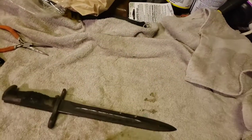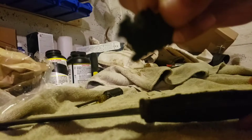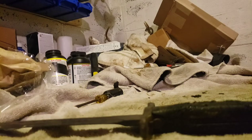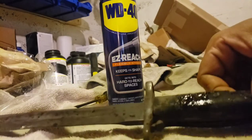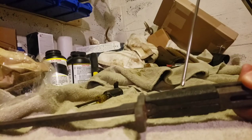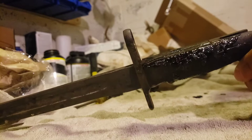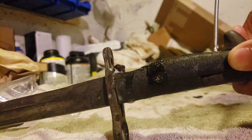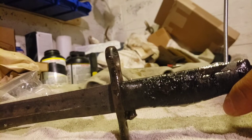I was able to just run a screwdriver right along here and that actually popped up this — whatever this is, I have no idea — but it allowed me to get to the back of that pin. I'm gonna take some WD-40 and try to let that run down on those threads, do the same thing on this side, and while we're at it get some on the inside there. We're just gonna let that sit for a while.